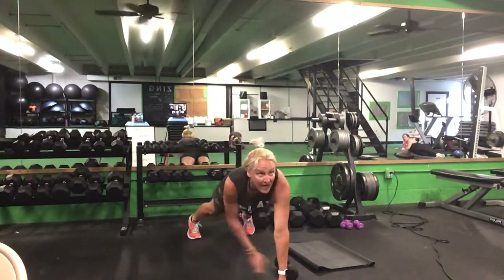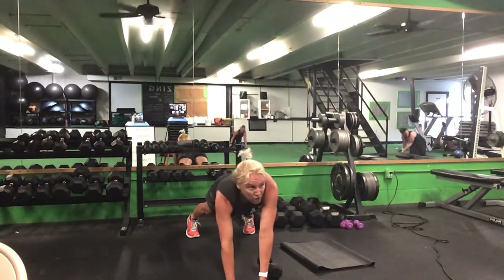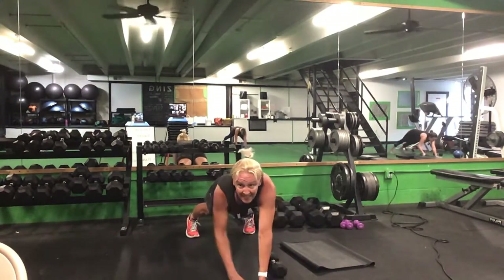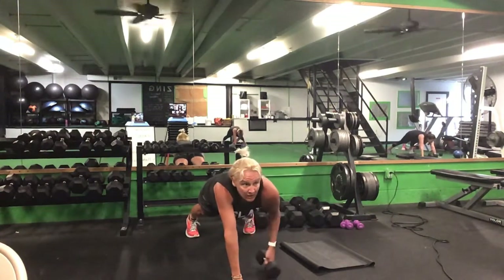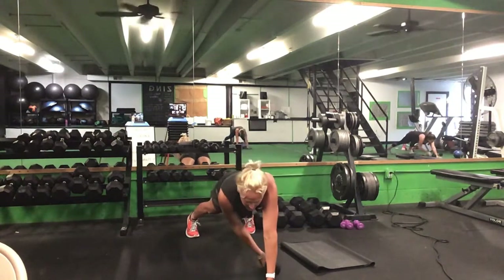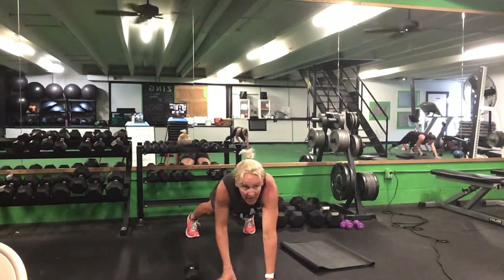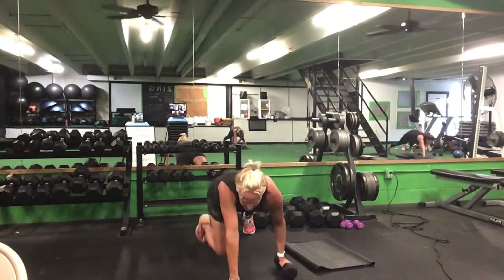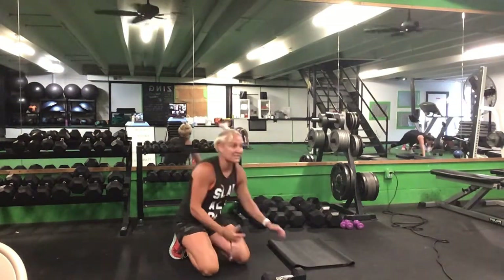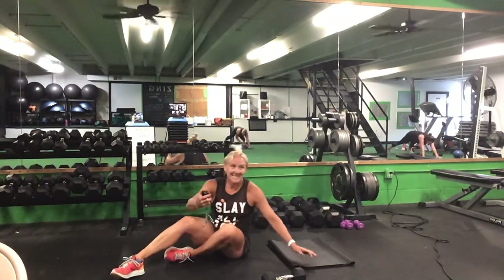Come up to your hands — drag across, reach under your armpit, switch sides, keep those hips level. Ready? Go. Reach under that armpit, pull it across, switch sides, drag it back. Halfway. Ten seconds. Last five seconds. Time.